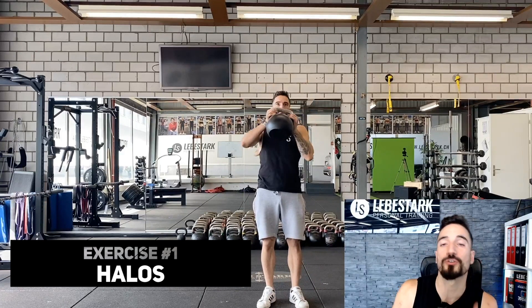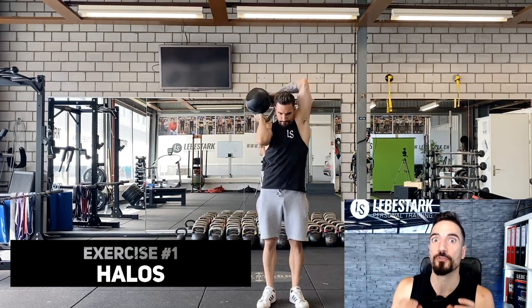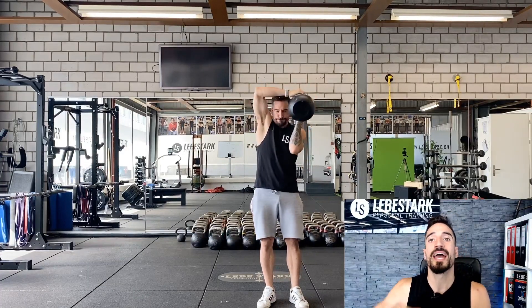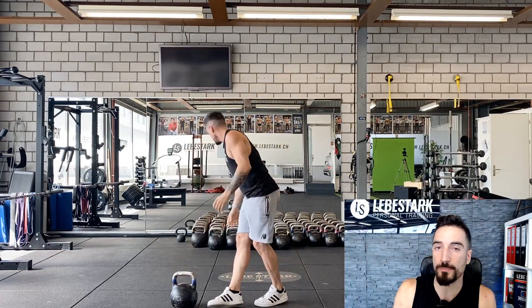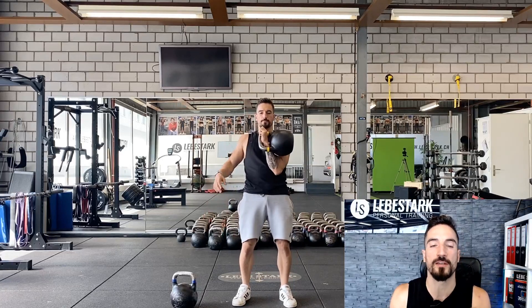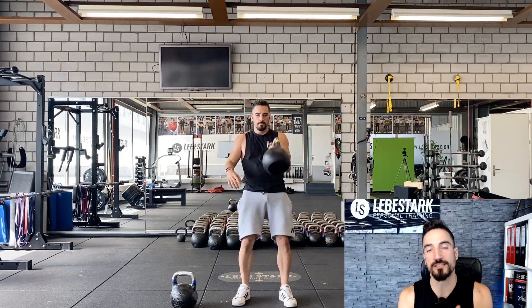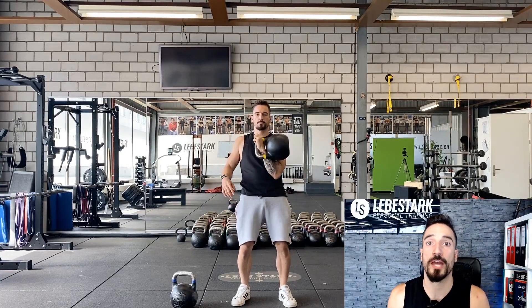The first exercise is the so-called halo, where you rotate the kettlebell around your head. The reason why I don't recommend it is if you have a shoulder injury, this can be really tricky, especially if you haven't been moving weight for a long time. External rotation is always tricky and dangerous when you use heavier weight. So what to do instead if you want a strong shoulder and to work your rotator cuff muscles — do some cleans instead, where you let the kettlebell drop into the backswing, pull it up, and rest the elbow on your hip. It's a way better exercise and one of the staples of kettlebell training.